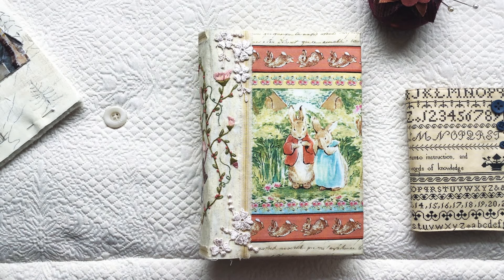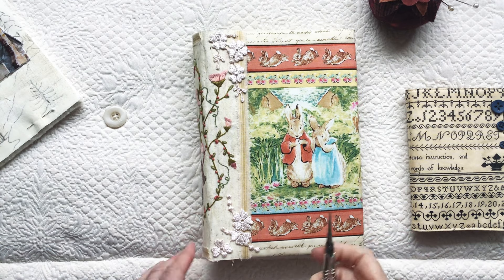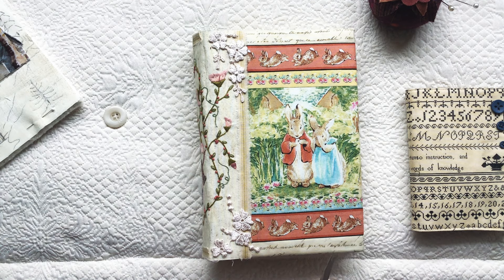Hello everyone, this is Becca from Willow Hill Designs, and I thought I would just come on quickly and share that I'm adding a couple of extra pages to my Roxy's Journal of Stitchery.